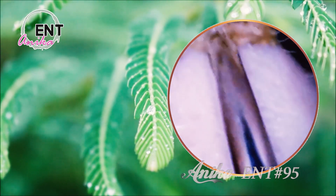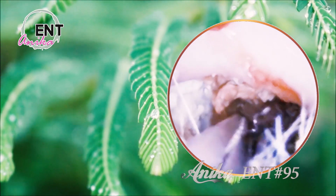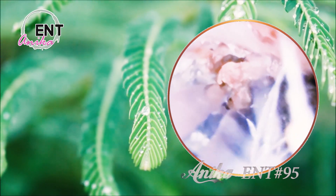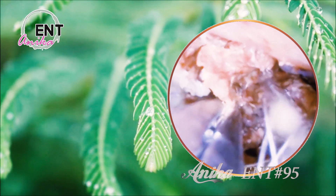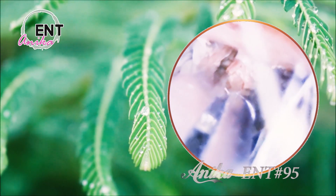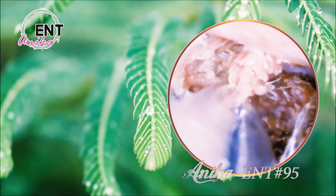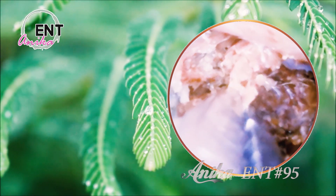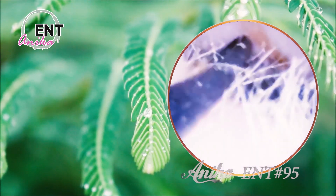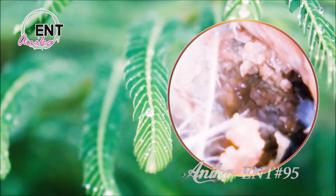So, what did I learn from this experiment? For one, earwax is way more important than we give it credit for. It's not just some pesky substance that accumulates in our ears — it's a vital part of our body's defense mechanism. And two, earwax removal is not something to be taken lightly. It requires patience, the right tools, and a bit of finesse. But the payoff is well worth it, literally in my case.